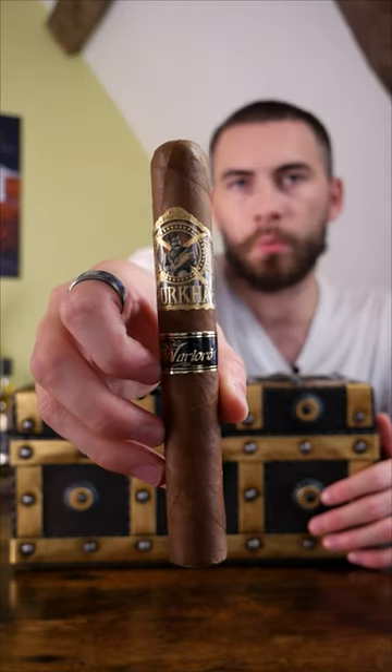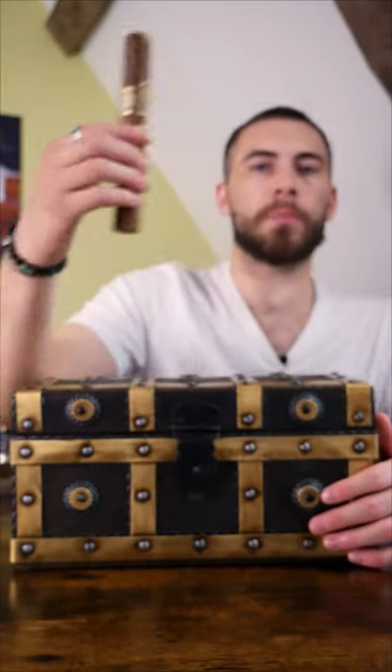Hello friends, if you are looking for a full-bodied cigar this summer, then look no further than the Gurkha Warlord cigar. This double Corona comes in at seven inches long with a 55 ring gauge — a really, really big cigar. It comes in a beautiful treasure chest style box, as you can see.